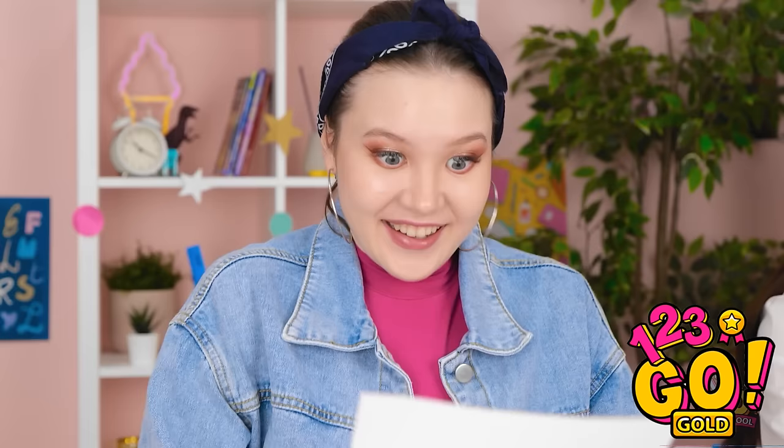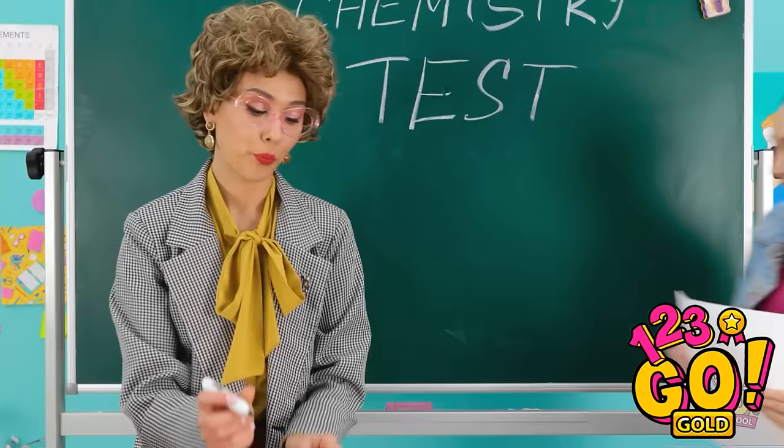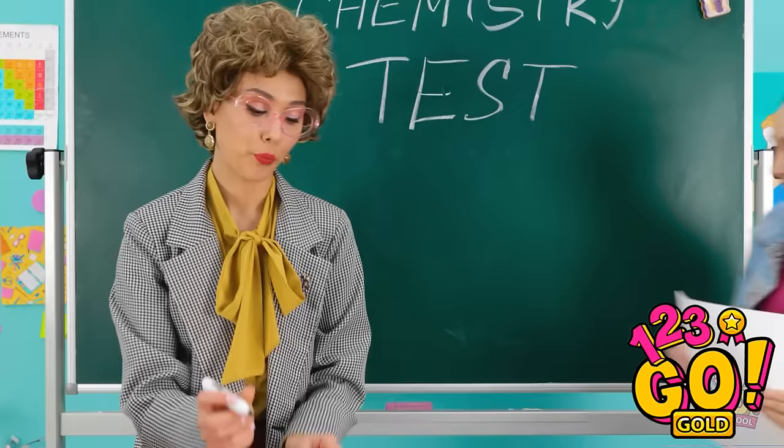Now for the correct answers — from Gabby. Thanks! Yay! Hey teach, I'm finished! I think you'll be impressed. I'll be the judge of that. Hmm. Interesting. Well done — A plus.